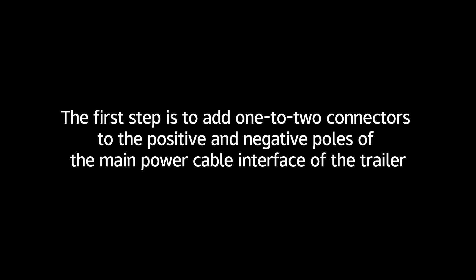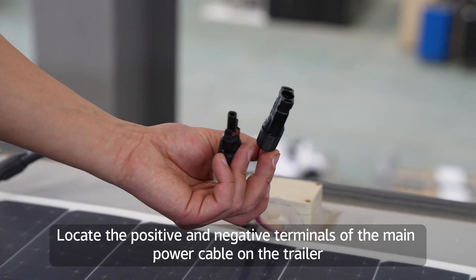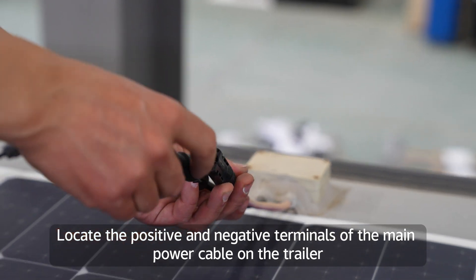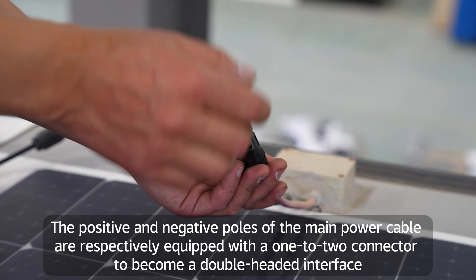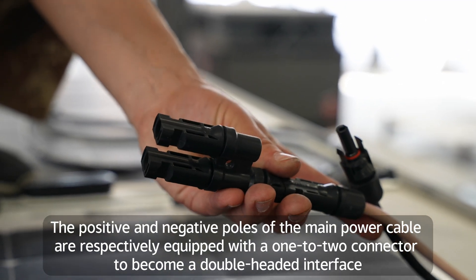The first step is to add one-to-two connectors to the positive and negative poles of the main power cable interface of the trailer. Locate the positive and negative terminals of the main power cable on the trailer. The positive and negative poles are each equipped with a one-to-two connector to become a double-headed interface.